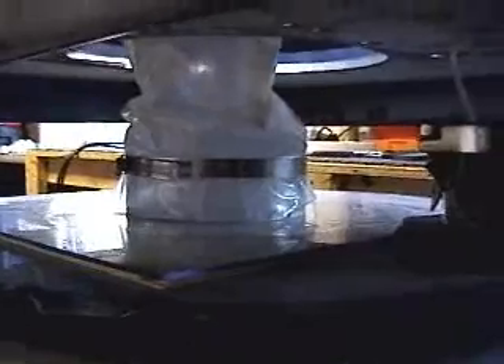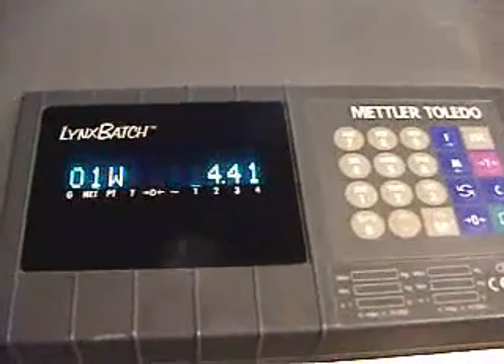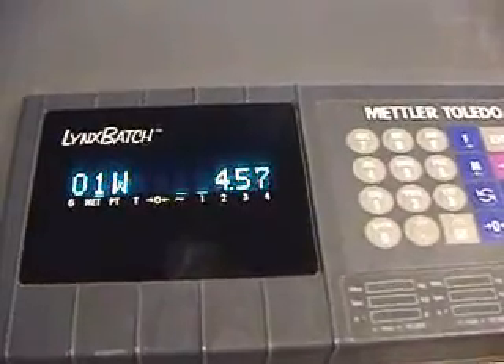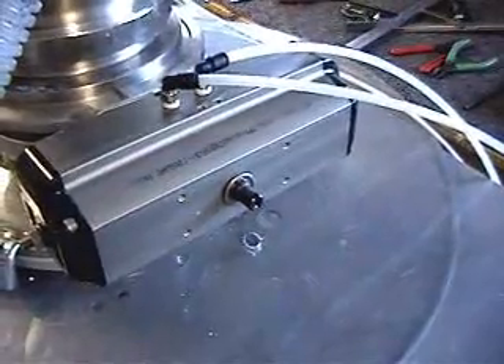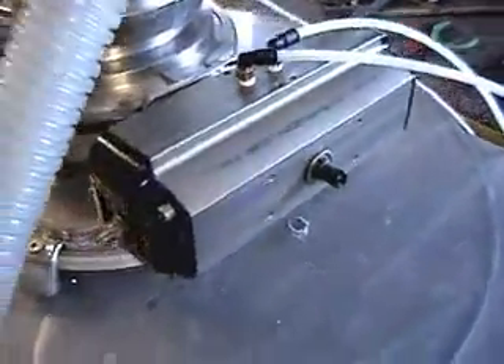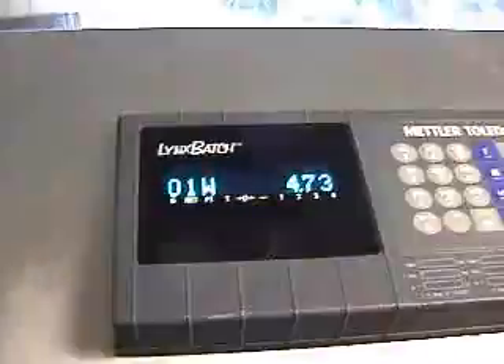Here you can see the product entering the collection container. We've gone into dribble mode. You can see the slight movement of the rotary valve and the small amount of product entering the collection container. This valve allows us to reach accurate batching on multiple occasions.